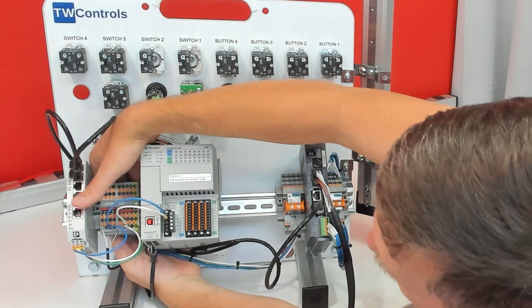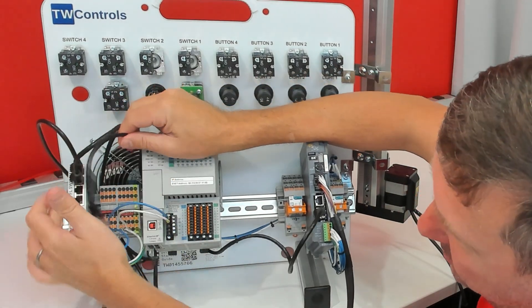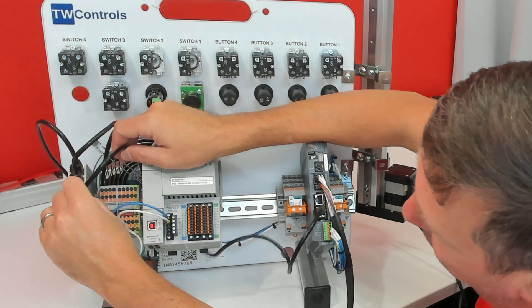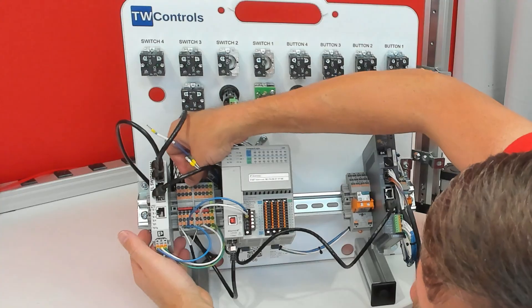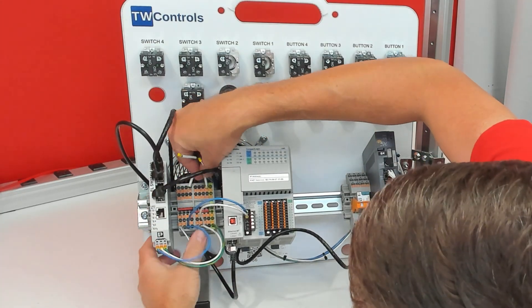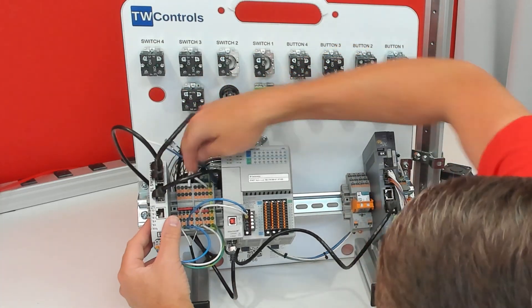Loop the Ethernet cable along with the harness behind the power terminals. The Ethernet cable plugs into your Ethernet switch — on our default trainer that is the 4th port down. The plus 24V blue wire goes into an available terminal on the left set of terminal blocks, and the zero volt wire goes into an available terminal on the right set of terminal blocks.